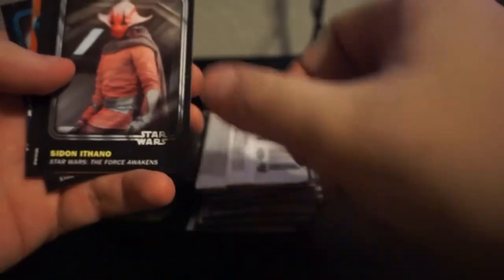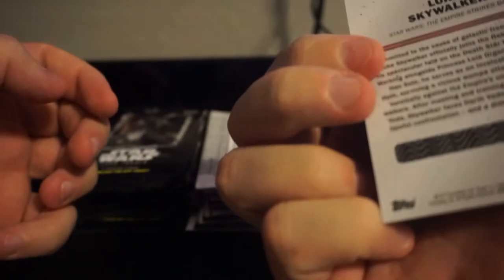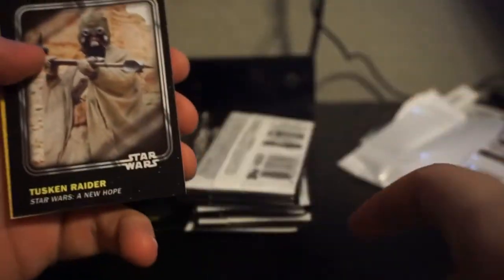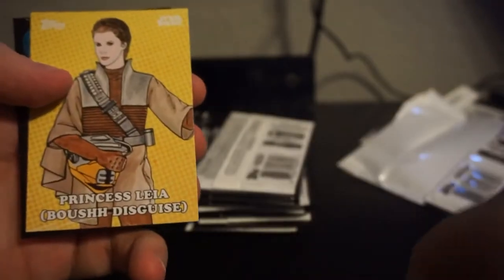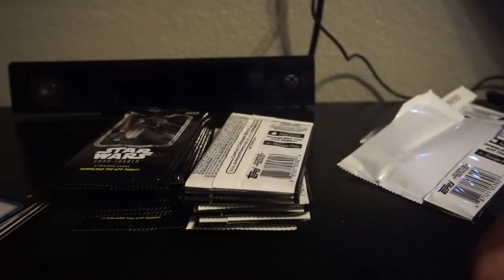General Podana, Sidon Ithano I think it is. Reflections Jango Fett. And then the blue or teal Luke. Forlom. Tusken Raider. Emperor's Royal Guard. Admiral Piett. Leia in bounty hunter disguise. And Savage Opress. So that is one insert every pack.